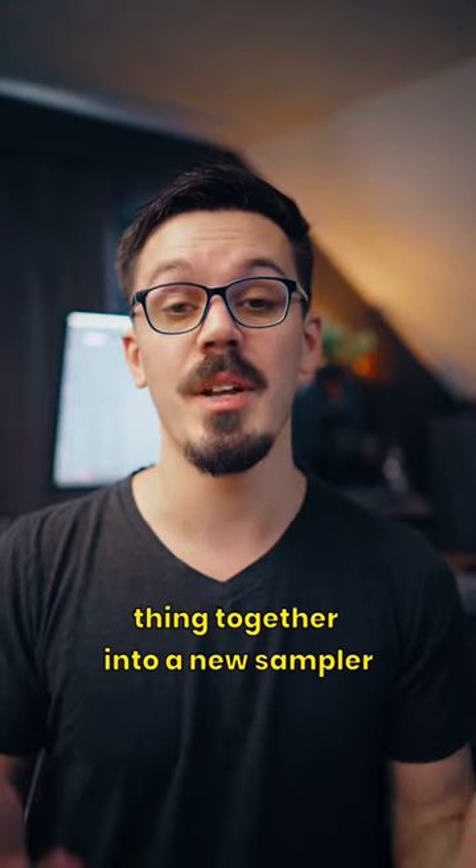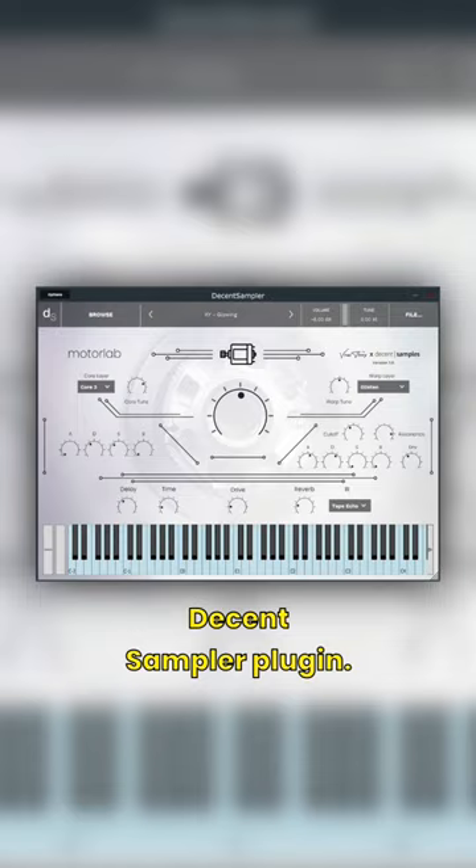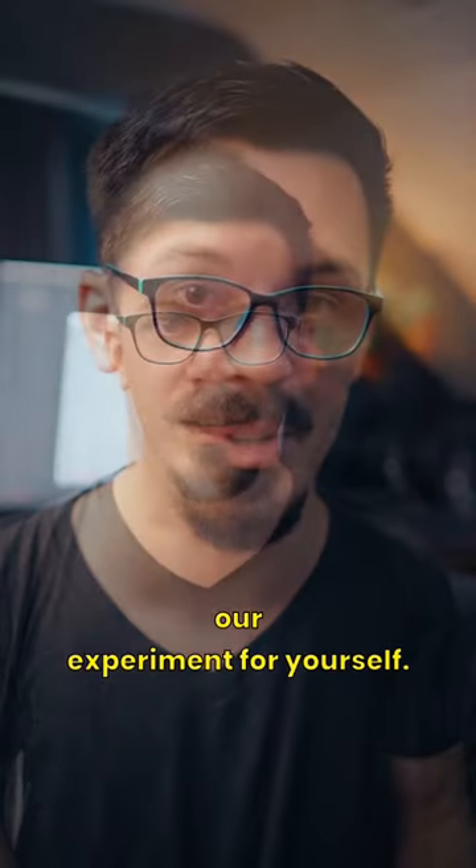We ended up packaging the whole thing together into a new sampler instrument called Motorlab, which runs inside of the free Decent Sampler plugin. We even made a free edition so you can check out the results of our experiment for yourself.